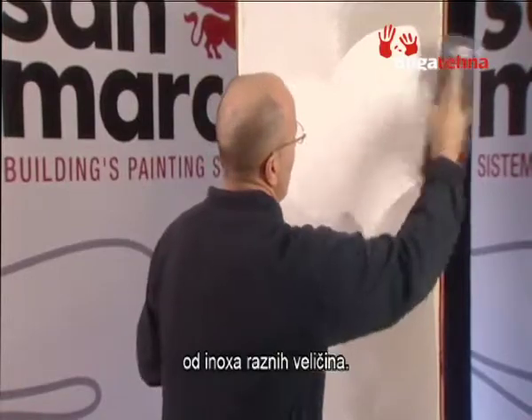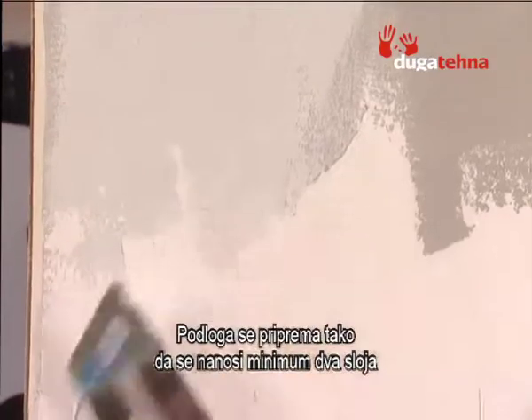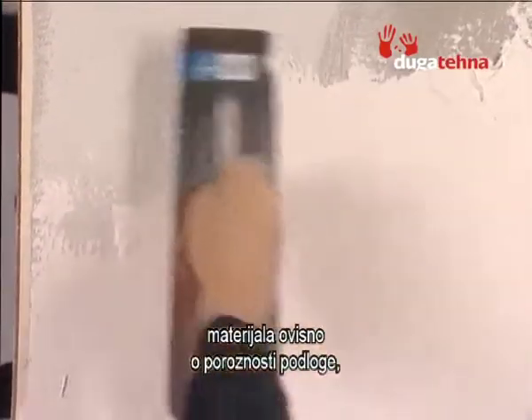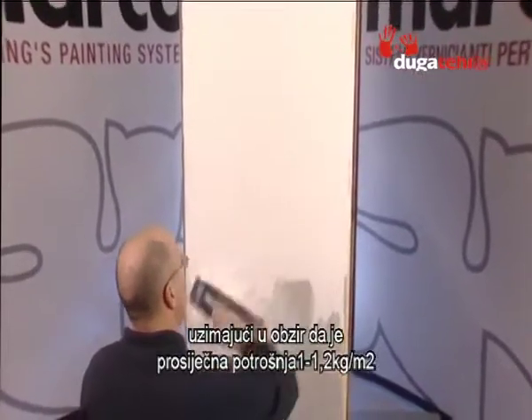For the preparation of the primer, at least two coats of the product are applied depending on the porosity of the surface, considering an average consumption of approximately 1 to 1.2 kg per square meter.